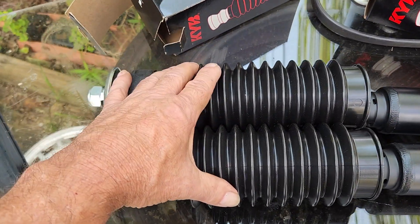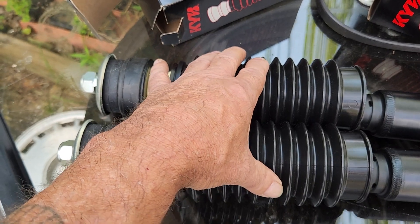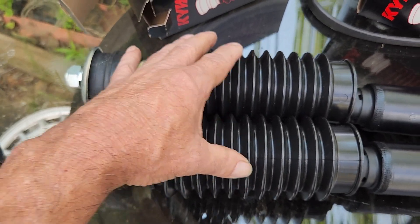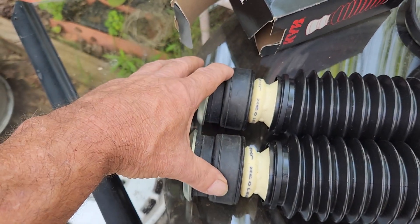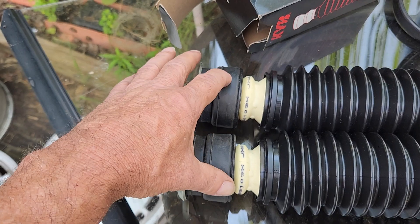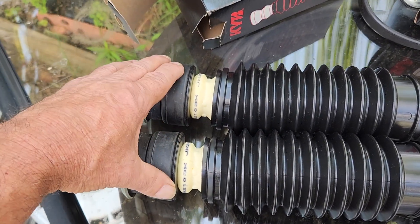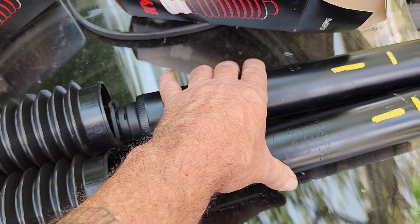The dust boots are $12.50 each for $25. And the strut mounts are $50 for the pair, $25 each as well. So they total $50, $75, and $350.